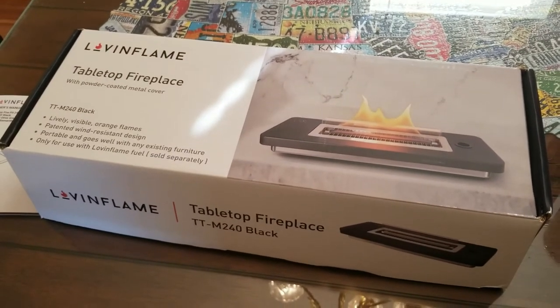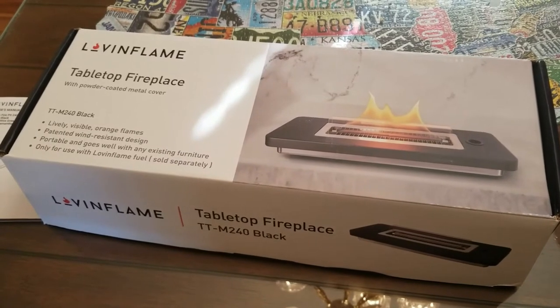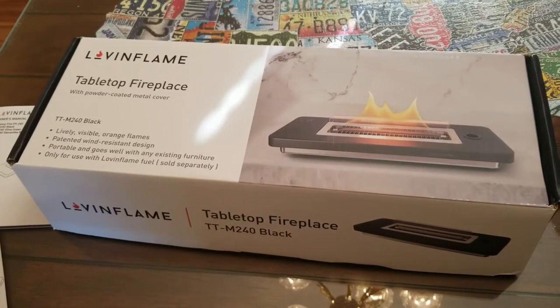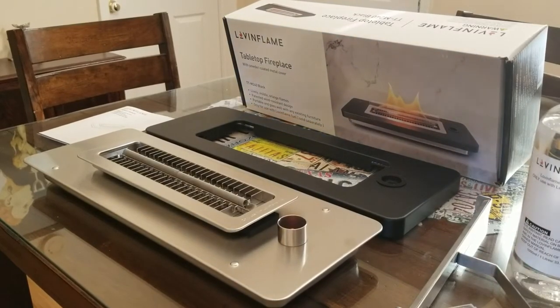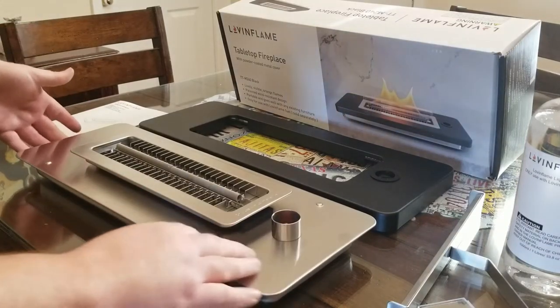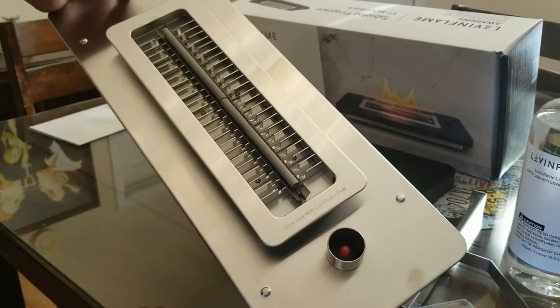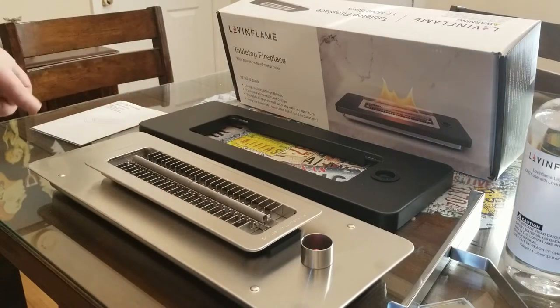I'm no expert at all — this is actually my first time opening the product. I went ahead and opened it, took everything out of the package, and set it on the table. Whenever you get the product and take everything out of the box, everything's wrapped up really nicely and it only comes in just a few pieces — it's very easy to assemble. The fuel tank at the bottom, basically the whole bottom of the unit, is made out of high-quality stainless steel. The wick is made out of 304 stainless.